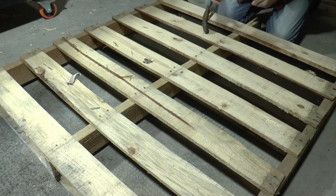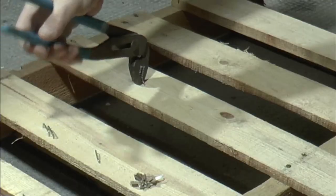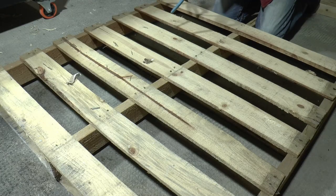Most pallets I find are in pretty rough shape. The first thing I try to do is remove any of the staples that I can see in the wood. A pair of pliers acting as a pry tool will easily remove most of them.